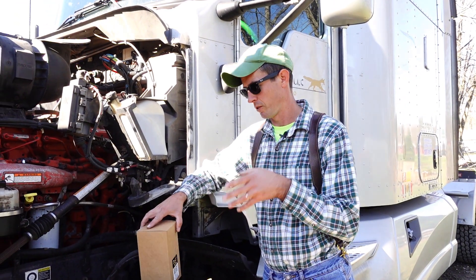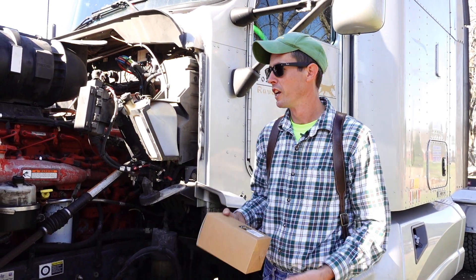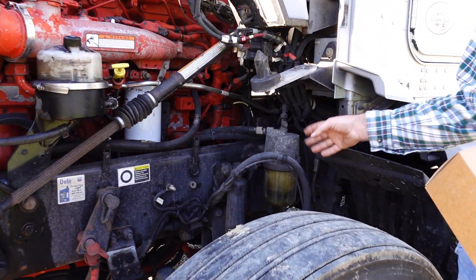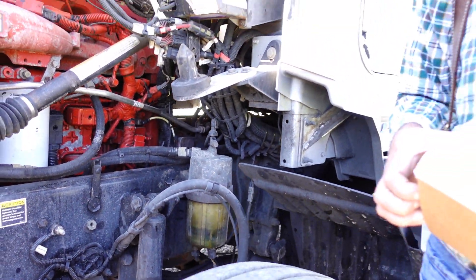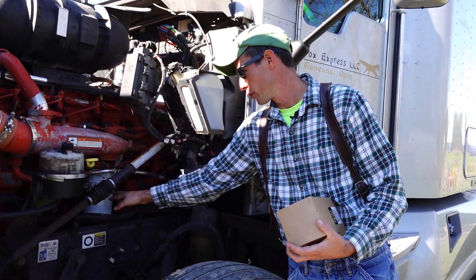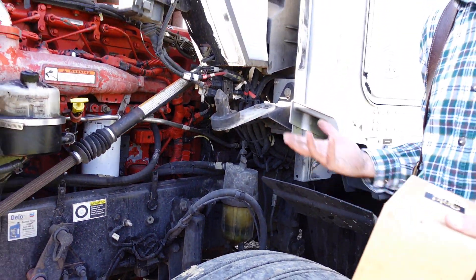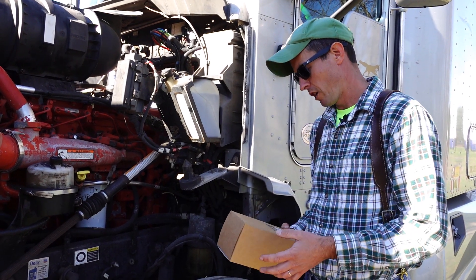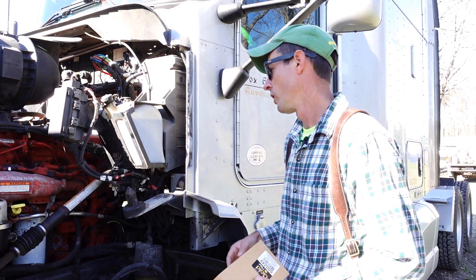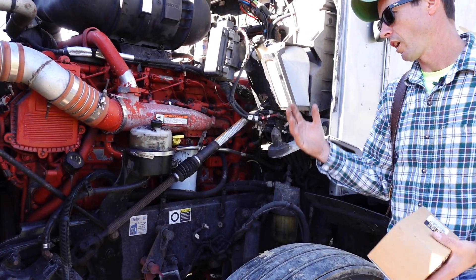Almost forgot — one last thing. Carry a set of fuel filters, or at least the primary element. This is a PACCAR element-type filter. If you have a gel-up situation it can ruin the filters, so keep a spare. My truck actually has a little heating element at the bottom of the globe that helps prevent gelling, but I still carry an extra primary element. The canister filter I don't worry about as much since it gets more heat from the engine.